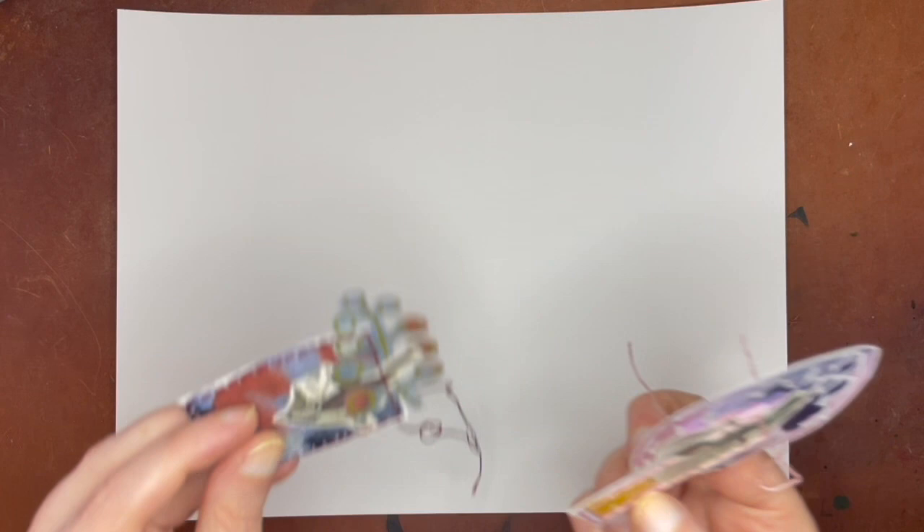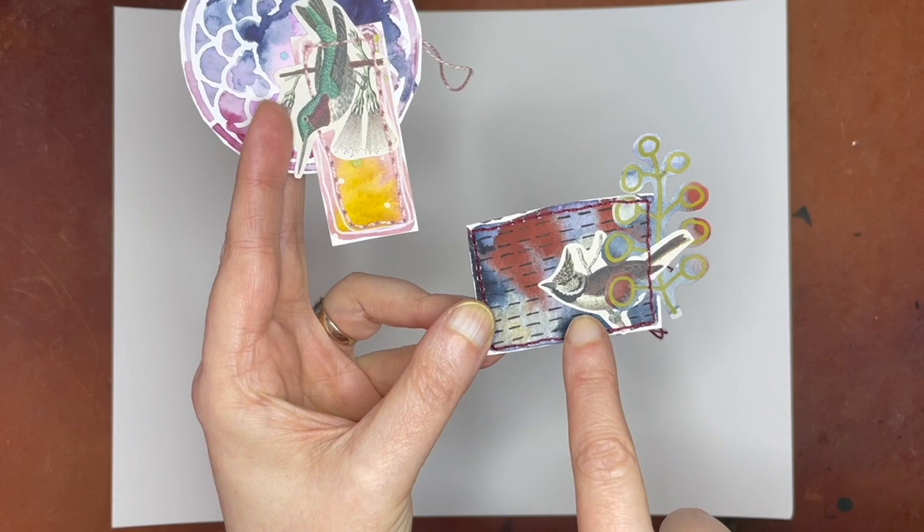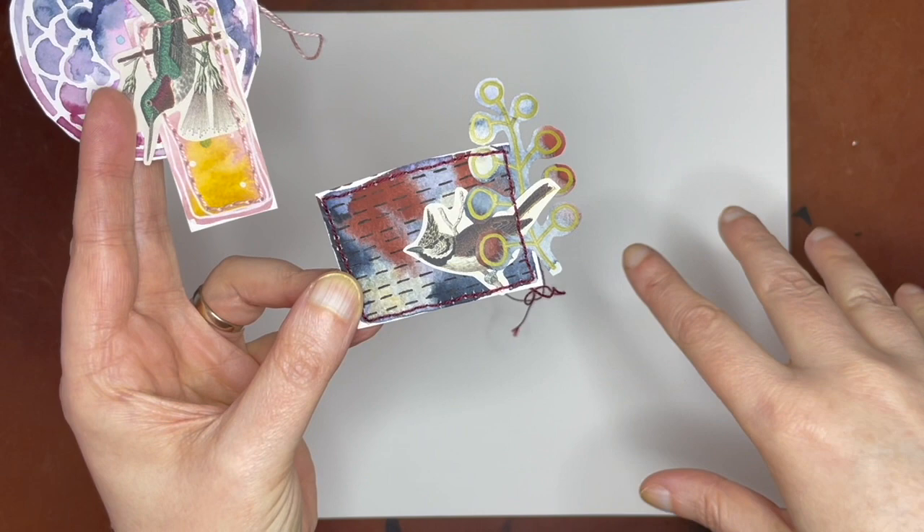I'm going to get out my watercolor sheet. This is essentially just a sheet of Canson XL watercolor paper, and this is what I used for the other two sheets I made. I've done tons of these with only two sheets of this paper so far in two different colors. This one used four colors — I did use gold. I used two similarly same color-family colors, then one contrasting color, and I'll show you how I did that.